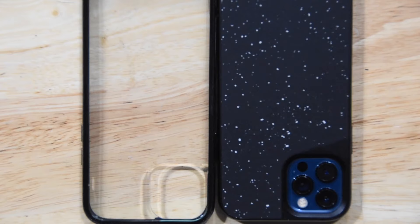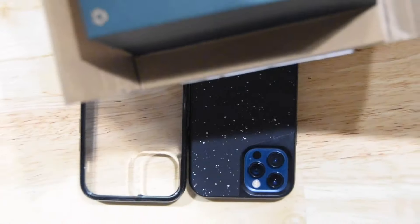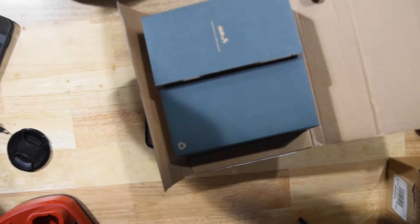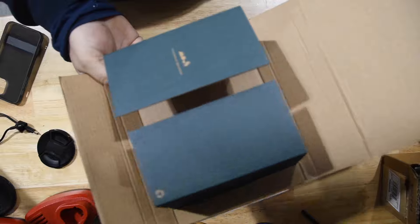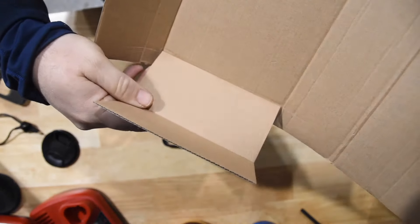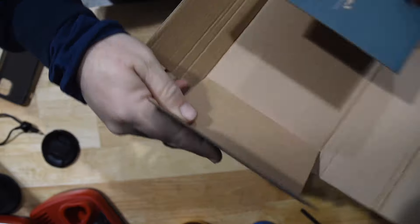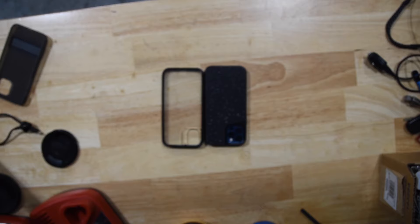Real quick — if you order Mous online or through Amazon, this is the box you're going to get: just a cardboard box, good for the environment, with Mous branding inside. Open it up, the phone case will be in there, there's another little package, and that's it. So let's get rid of that. We don't need that anymore.